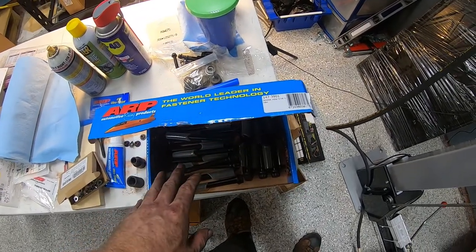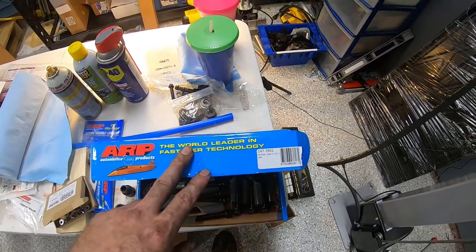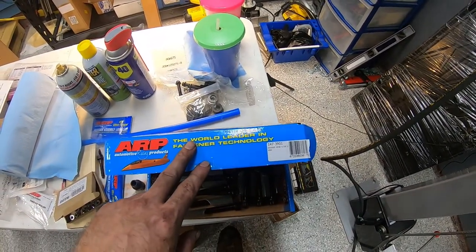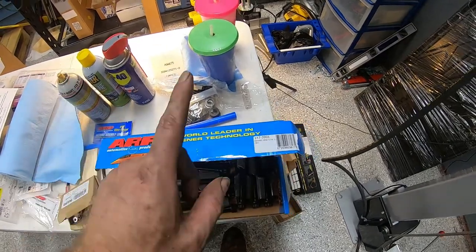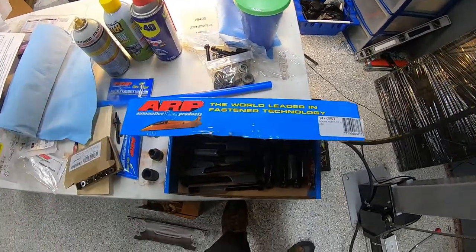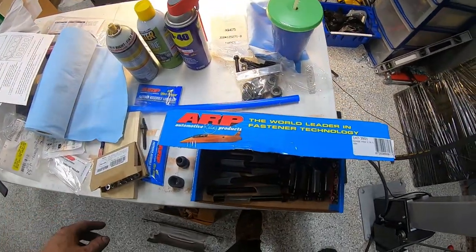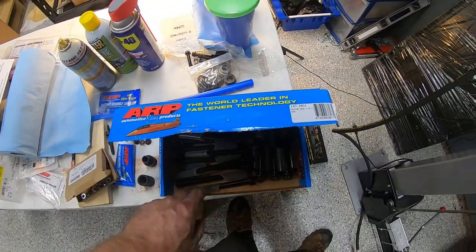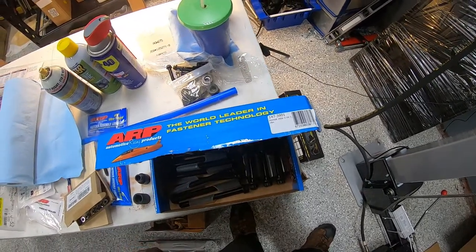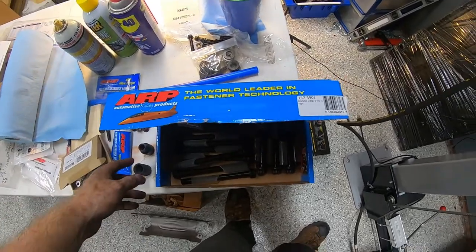There are different torque specs for these ARP head bolts than what the factory specifies. I emailed ARP support and they said to use the manufacturer's torque sequence but follow ARP's foot-pound chart. Beware that if you use ARP fasteners they'll have a slightly different torquing procedure than the factory. We'll get more into that when we actually go to torque these down.